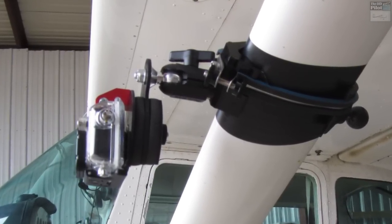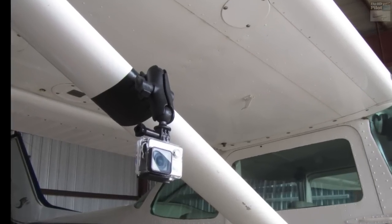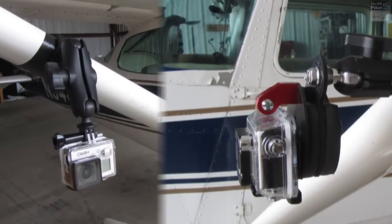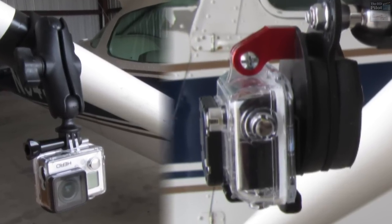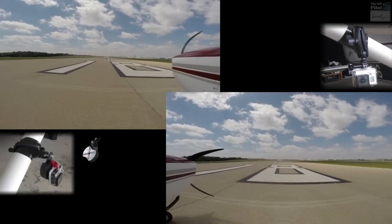To demonstrate the dramatic difference the Vibex can make, I'm putting it on one wing strut and putting a GoPro on the other with a standard RAM mount. In the end, I'll composite the two videos together from each camera to clearly show a side-by-side comparison of the difference isolating your camera from the airframe can make. And off we go.